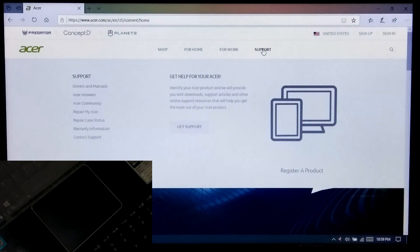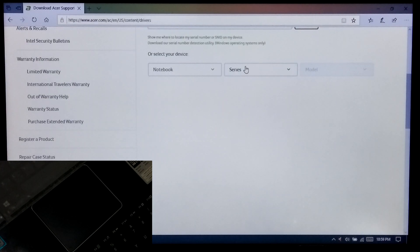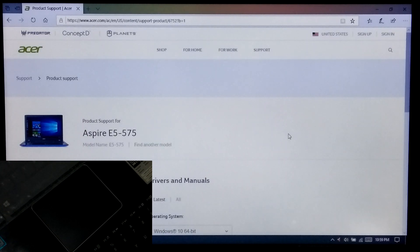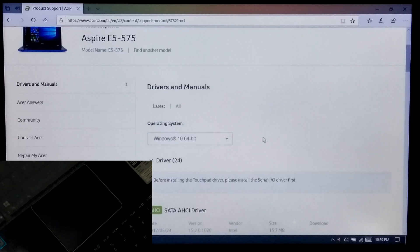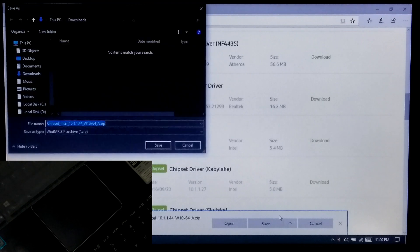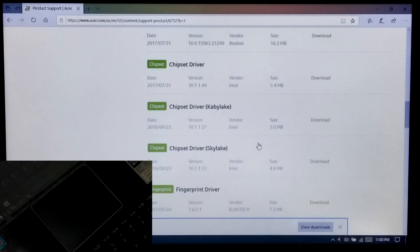Now go to Drivers and Manuals under the Support page. After that, select your device category, series and model. Now select the operating system, then Drivers. Next, download the chipset driver. If the installed chipset driver is already the latest, then no need to download again. Next, download the serial input output driver, fingerprint and touchpad driver.